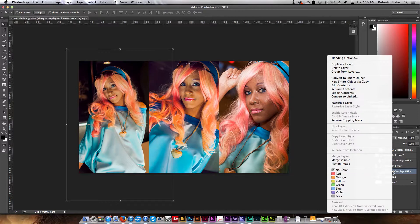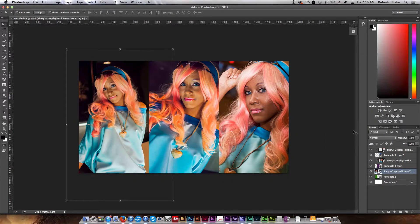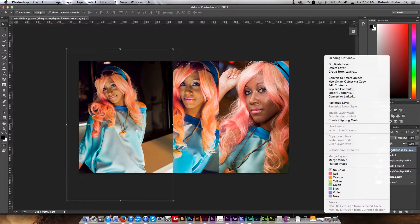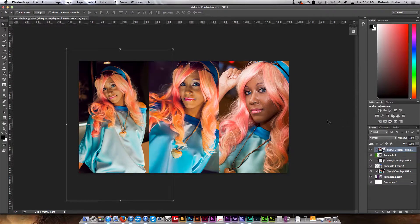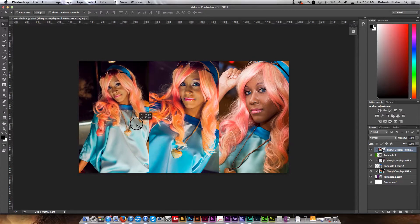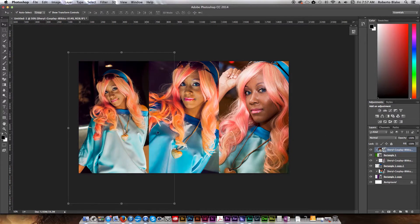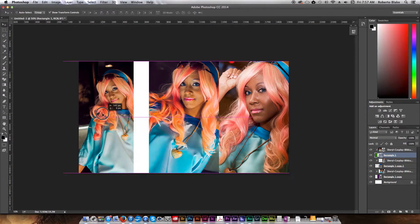If I right-click and hit 'Release Clipping Mask' and move this layer to the top, you can see there's a lot more to this image. But if I move the rectangle under it and right-click to create the clipping mask, it goes ahead and clips and crops this image non-destructively. Now if I move just the rectangle, you can see that it's also clipping there as well.